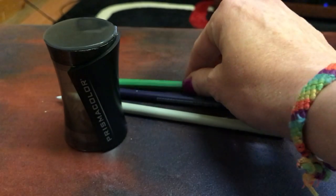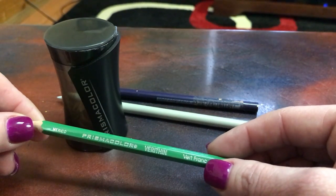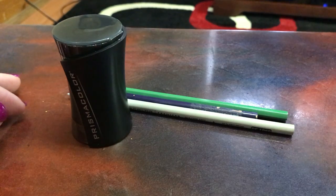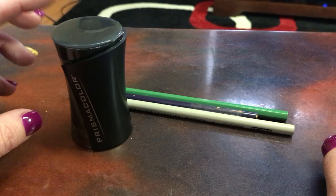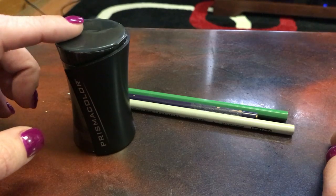For the Verithins, they tend to work just fine in that smaller hole — there aren't many issues with it. With other brands, as I said, Alina can testify that it does help on those as well. So if you keep breaking lead, maybe try just the dual-tip sharpener.